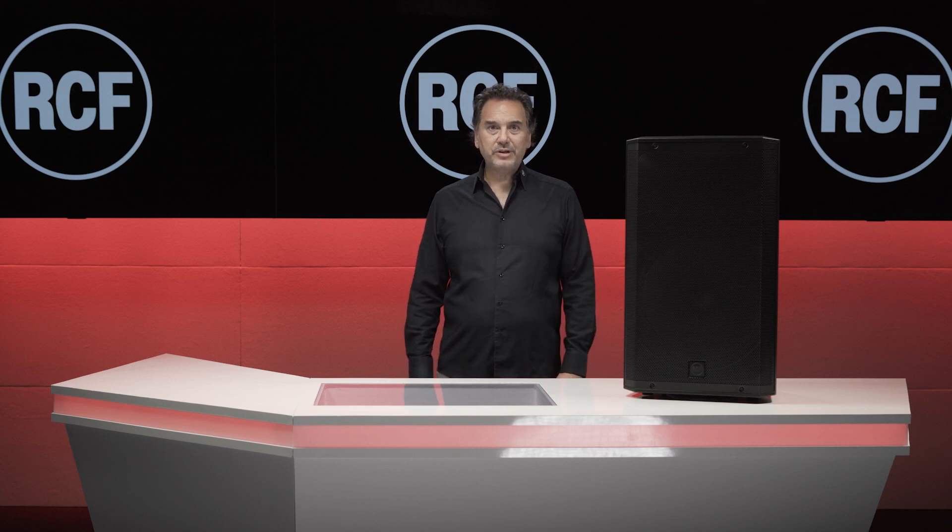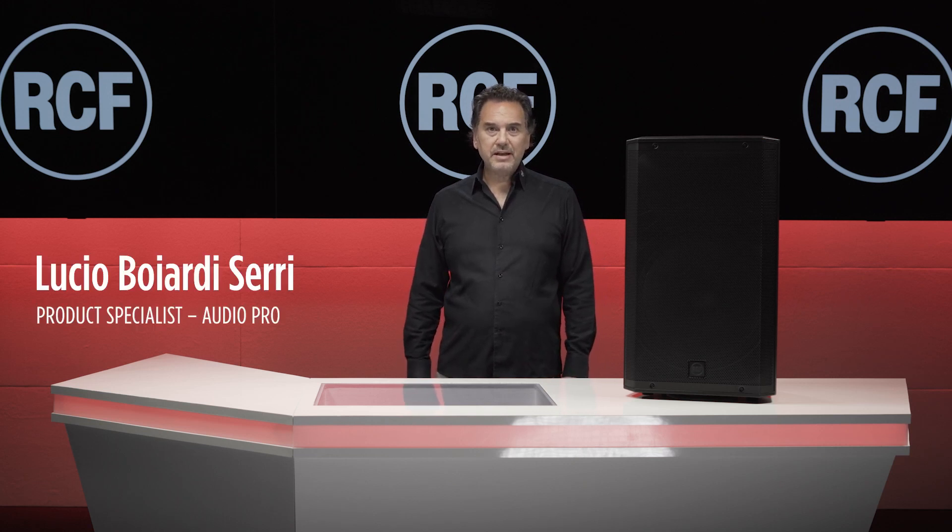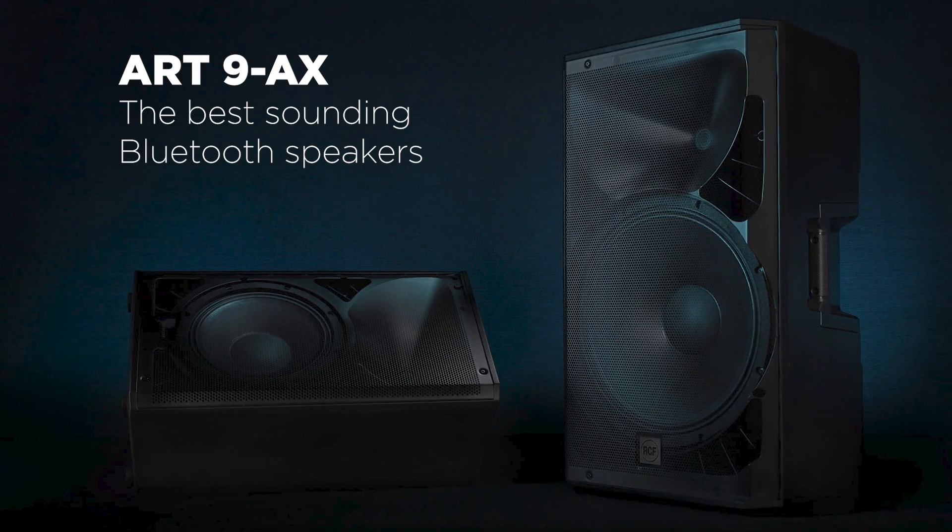Welcome back to RCF Tutorials. I'm Lucio Boyardi Serri and in this video we are going to overview the brand new ART9 AX Series.